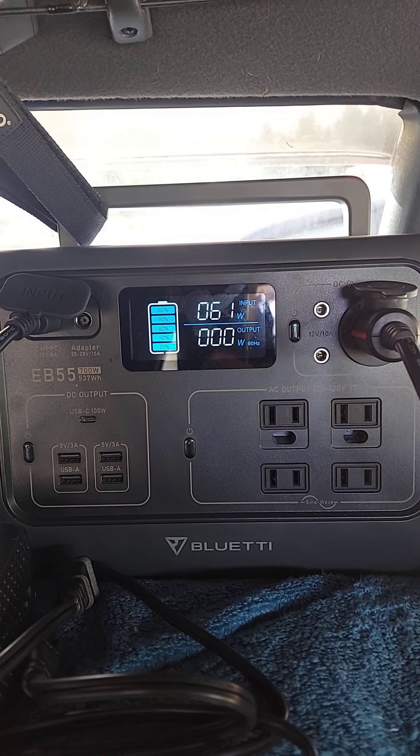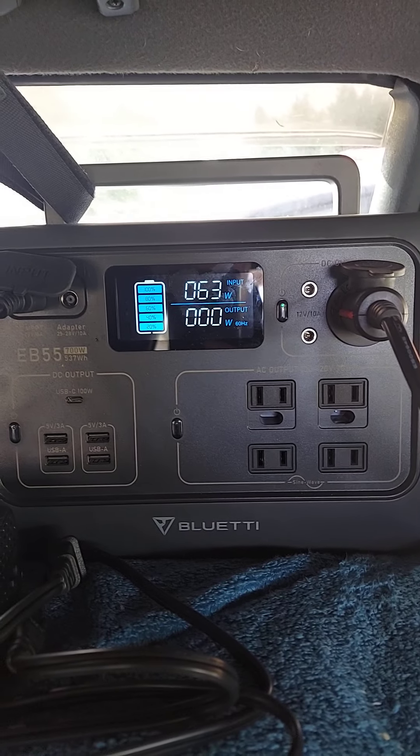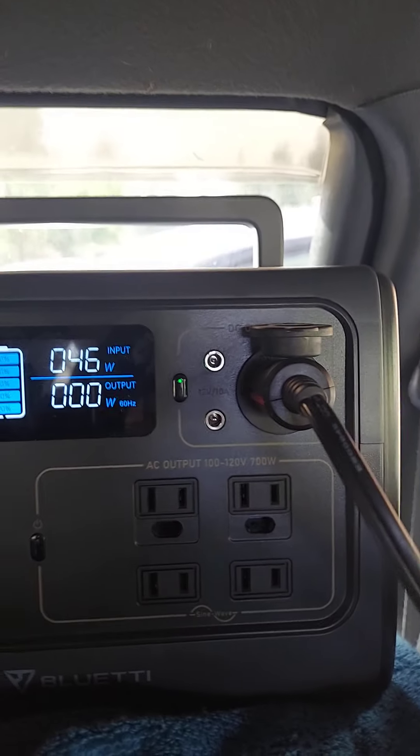I haven't pulled any big power or anything yet though - I've only been running my Set Power fridge here, running it right to the regulated 12 volt plug.